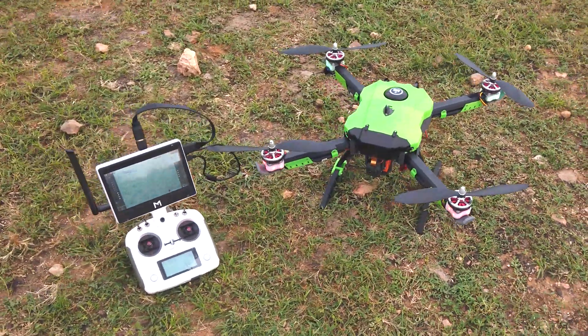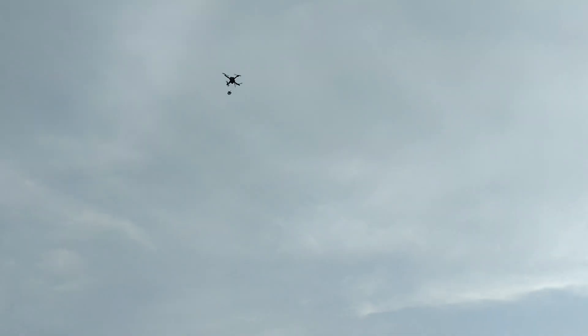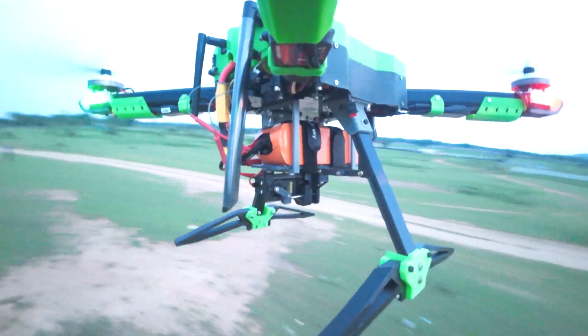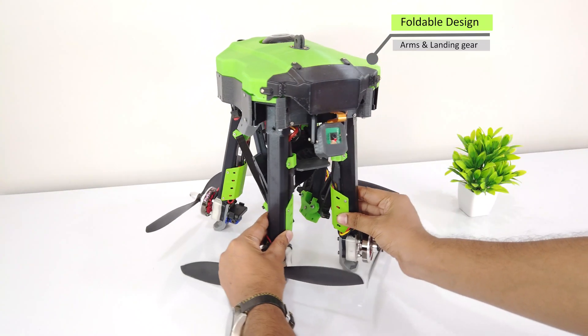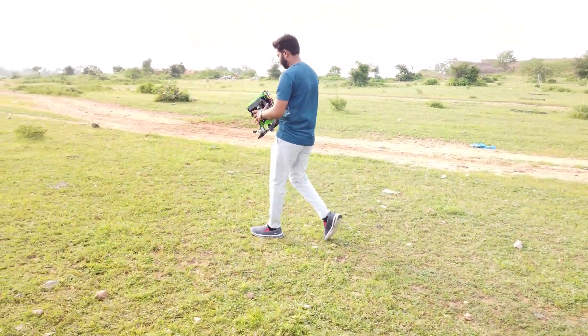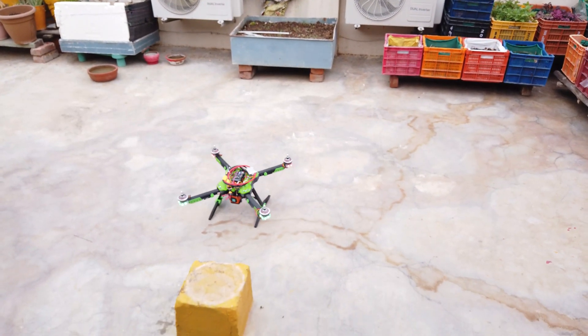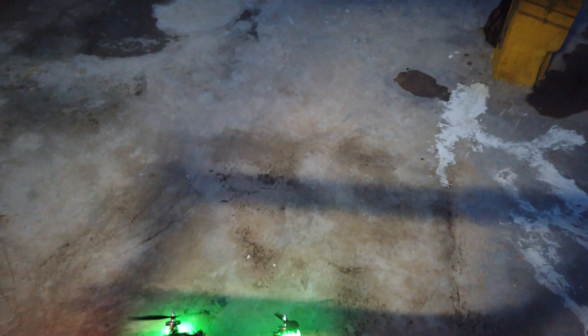For the past one month, I have been working on a 3D printed drone big enough to lift payloads and drop it on particular coordinates at high speed. This drone is designed to perform autonomous missions. The best part of it is that it has a foldable design, thus making it handy to carry at places. This was a challenging task as it involved lots of problem solving, drone crashes, and testing many designs before we reached the final prototype.